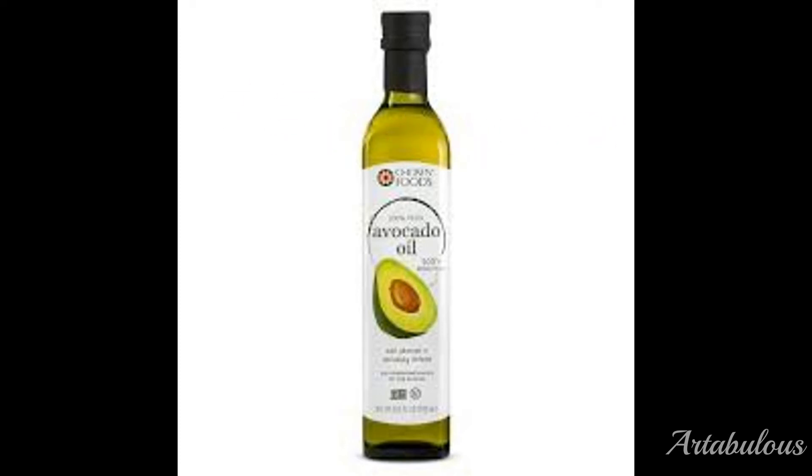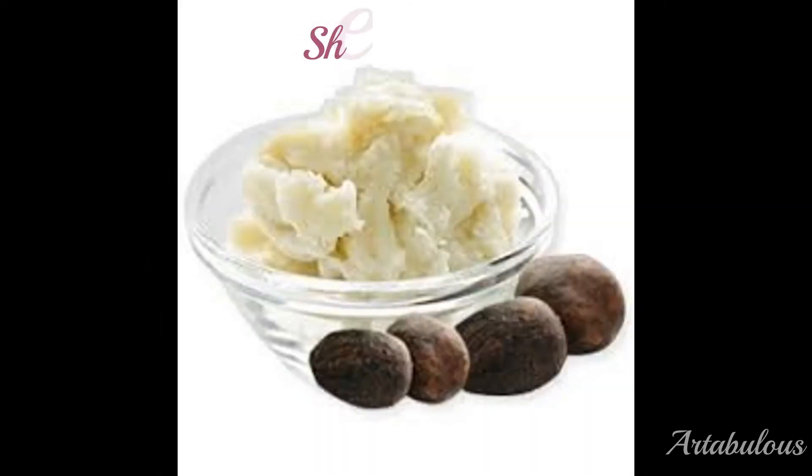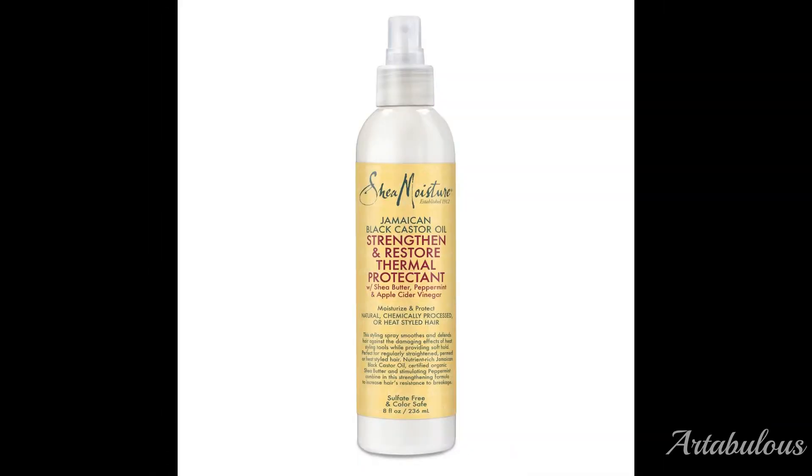Avocado oil can withstand up to 520 degrees. Last but not least, I loved and ultimately went with shea butter because of its thermoconductivity. Shea butter creates a very even barrier around the hair, making it as good as popular chemical silicones like dimethicone. In fact, shea butter is often listed in the ingredients of hair masks, finishing products, and blow-dry prep sprays.